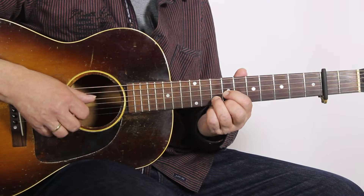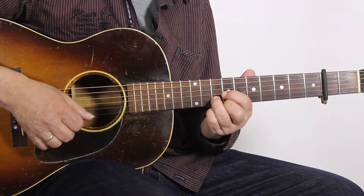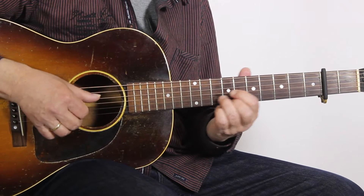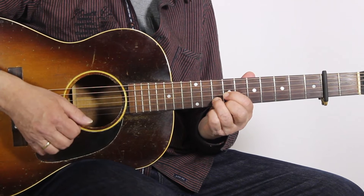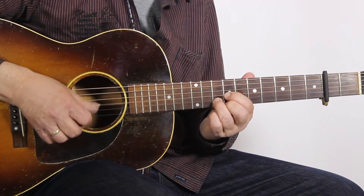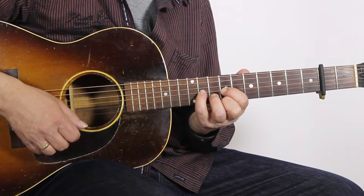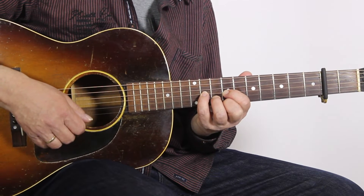What we do is we play this G chord back and forth. And in the second bar we have an additional finger, which is the pinky playing the 9th fret of the G string.